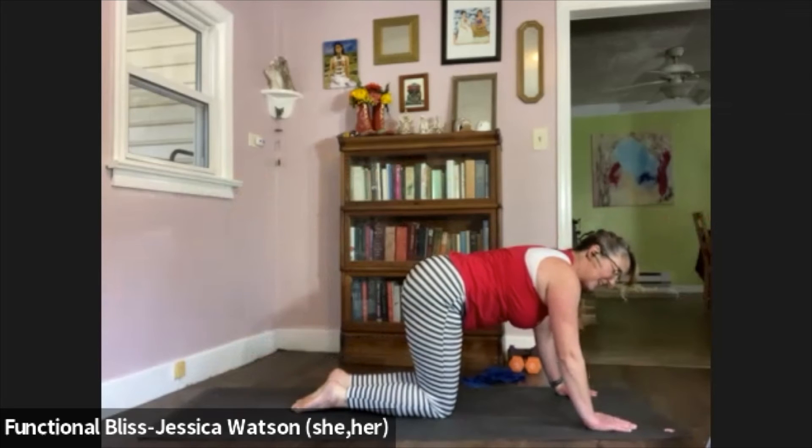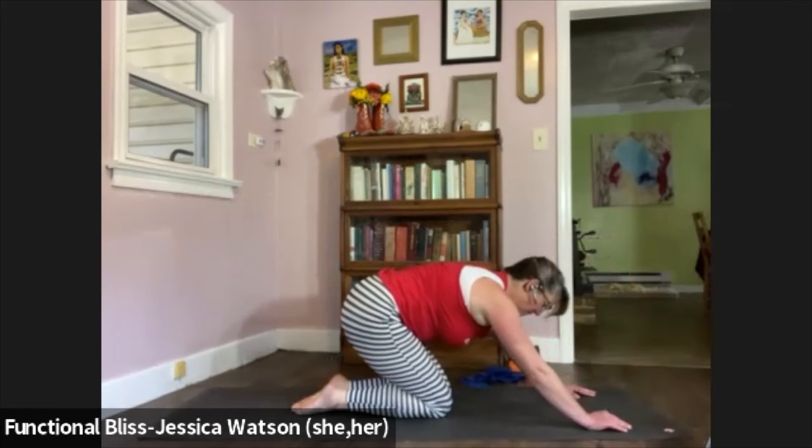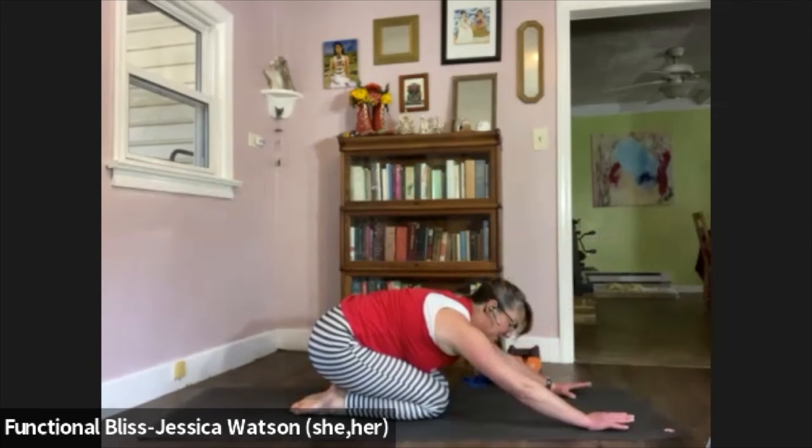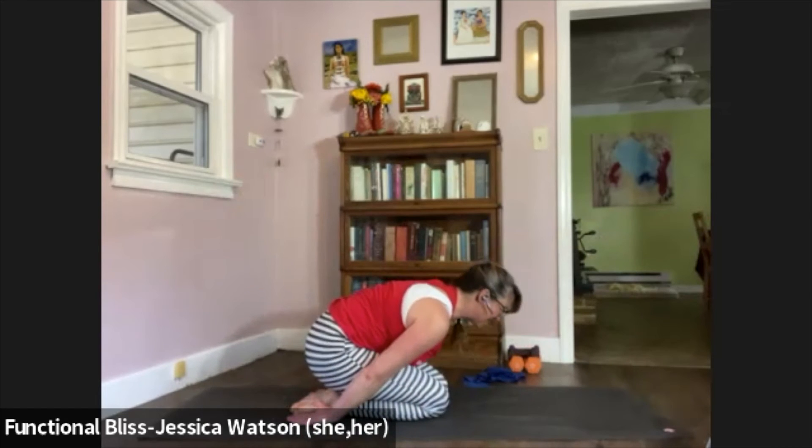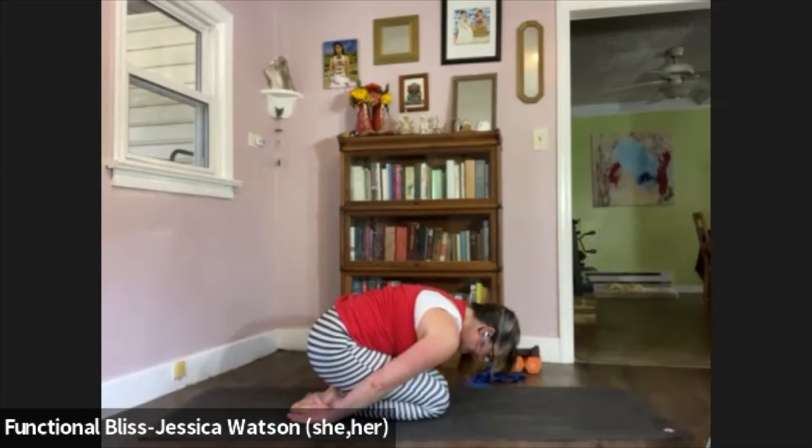Big toes together, knees together — take it back to child's pose. Pull your butt back to your heels. Arms can reach out in front of you or reach back — whatever feels better to you here. Take a nice deep breath in, then a nice slow breath out. Take one more breath.